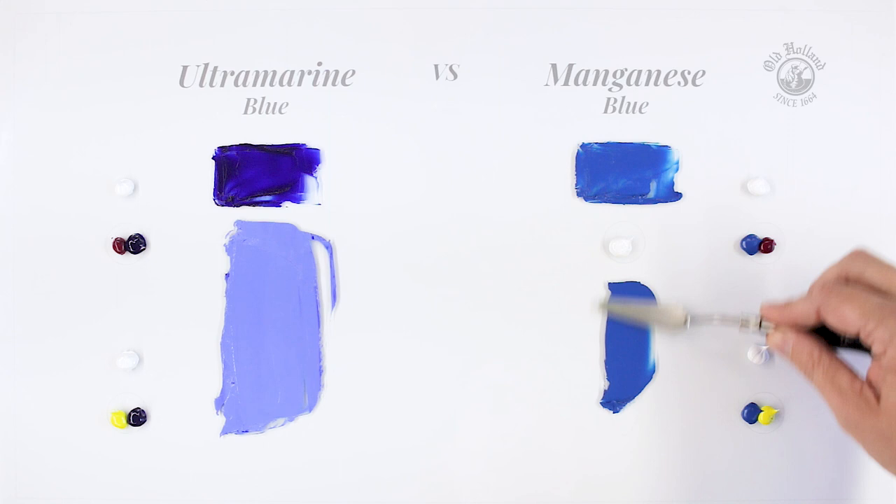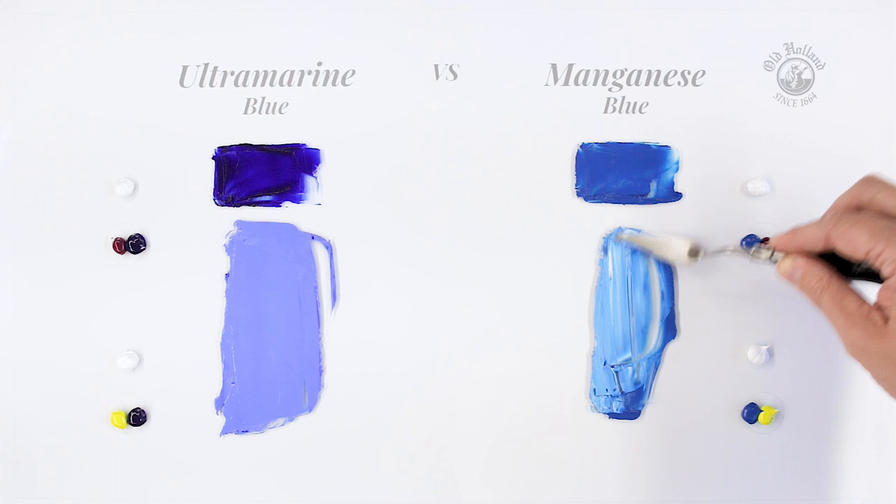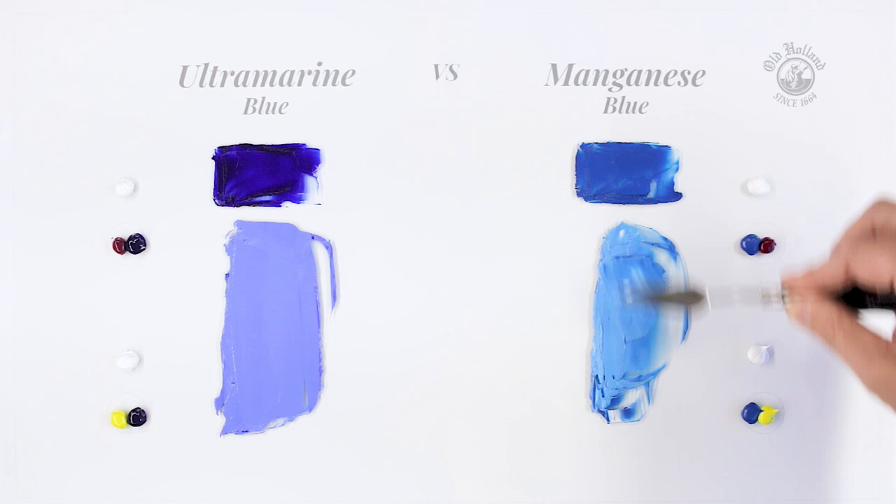On the other hand we have manganese blue here, which is a much cooler looking blue. This blue draws more towards a greenish blue. Manganese is a clear and punchy blue with a semi-transparent character.